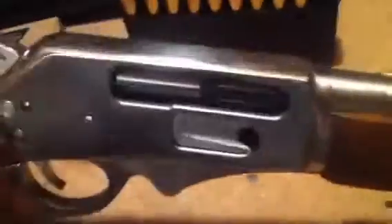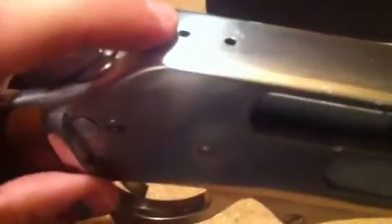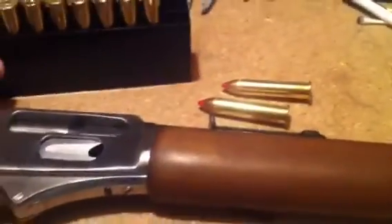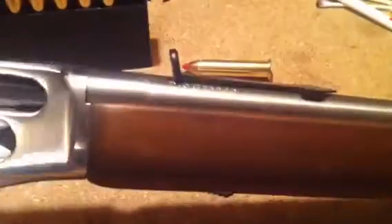I looked up some other sights — there are some that you can thread into these holes and use as a peep sight. But I went to buy one and you needed a PayPal account, and I don't have one. It just seemed like a long process, so I thought maybe I'd see if you guys have any other ideas.